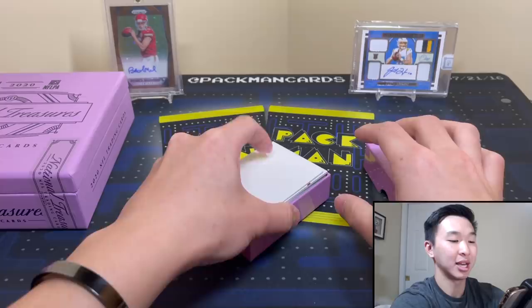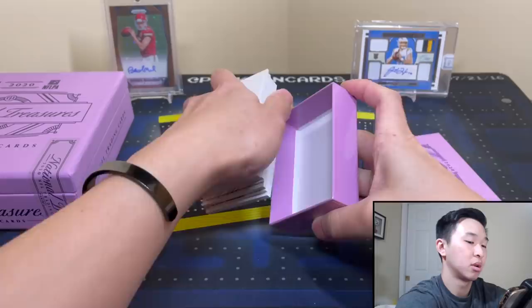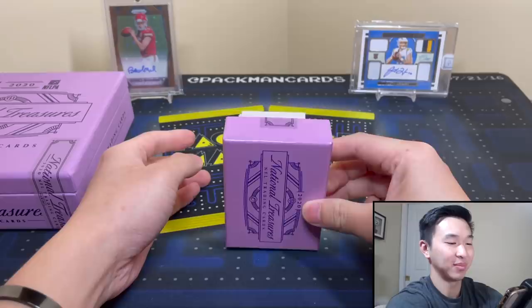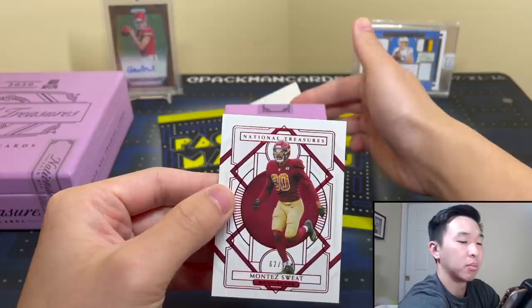We do slow roll these bigger boxes, so if you want to speed up or skip forward to the recap at the end of the video, be my guest. Hopefully you guys enjoy the video. We'll pull card by card — wish us luck. This box is weird; it doesn't close very easily unlike previous years.